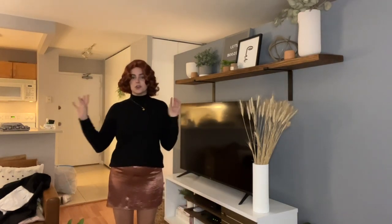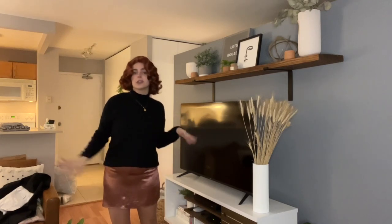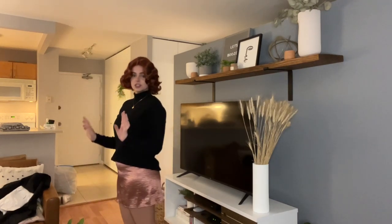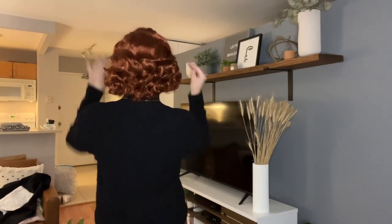This is what the wig looks like on — it is super cute. I also have on a skirt to show you what the full look would be if you're going to a costume party or something like that. I just think it is so cute. Let me turn around and show you what the back looks like. It's just so flattering, especially if you have blue or green eyes — I think this would make your eye color really pop.